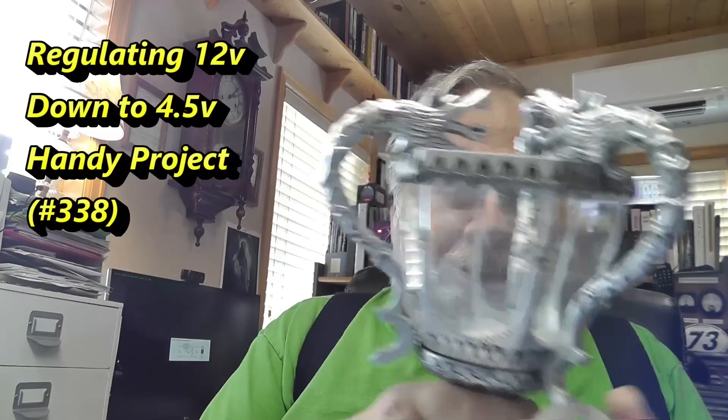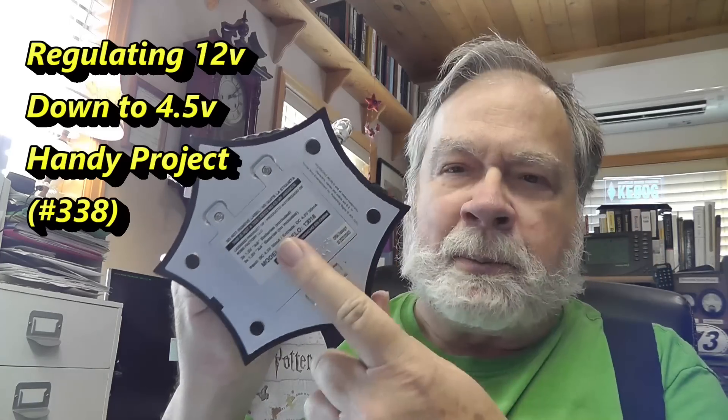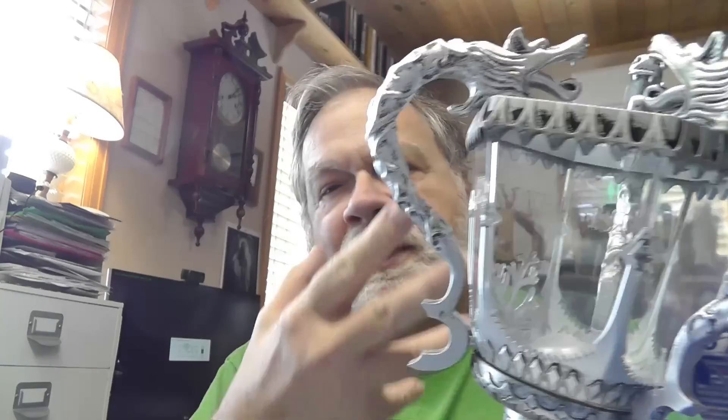I'm going to do something that's very related to ham radio, but not quite. It's something that you may want to do for ham radio quite a bit. I received this as a gift — it's the Triwizard Cup, and it takes three AA batteries. It says 1.5 volts, so it takes four and a half volts to run this little LED light. I used to have one that plugged into an outlet and just had it on all the time as a nighttime safety lamp in the shack, but I broke it, so my wife got me this one.